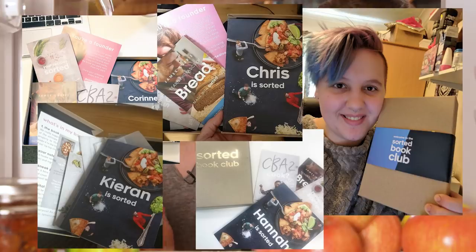Hello, welcome to Sorted Food. This is FridgeCam. How is your week going? We have already had messages from people who have started receiving their club welcome packages. Look at these pictures of excitement.